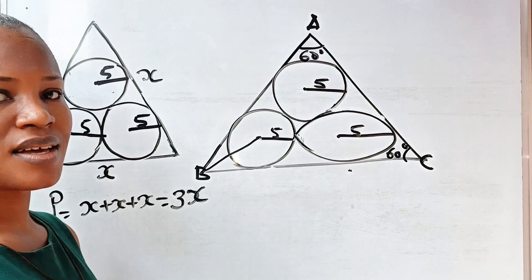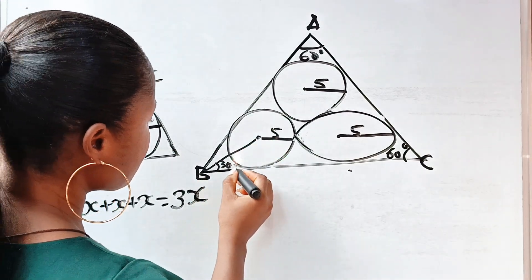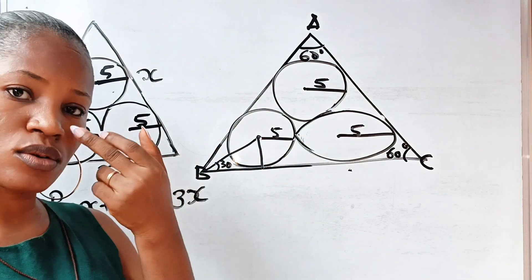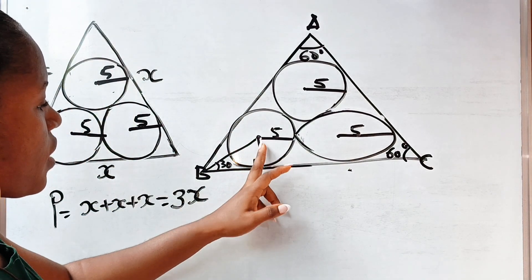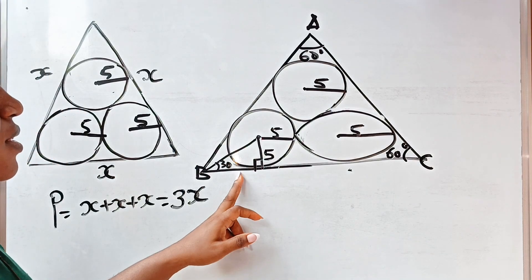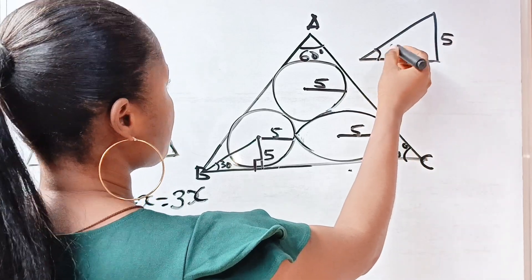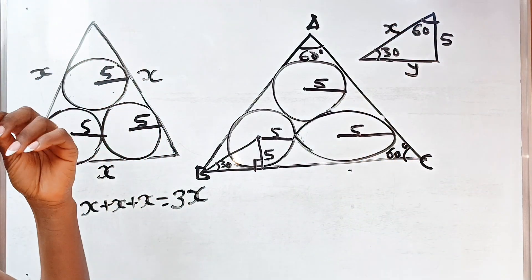Remember that this line is a tangent, and when you draw a straight line from the center of a circle to the point of contact between a tangent and the circle, you form a right angle. So this place is 90 degrees. The distance from the center to the tangent point is also the radius, so it's five. Drawing out this right triangle, we have: one side is five, one angle is 30 degrees, and one angle is 60 degrees.